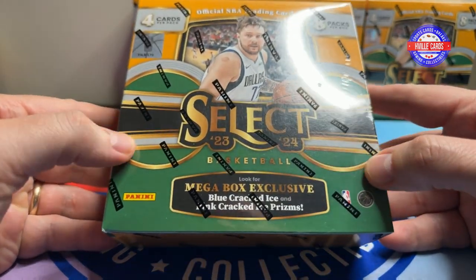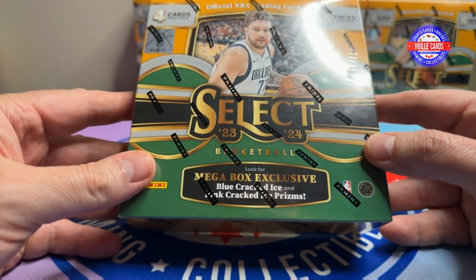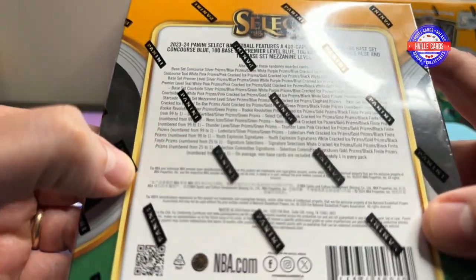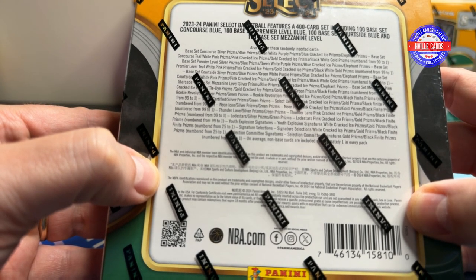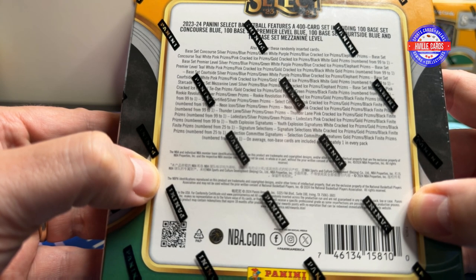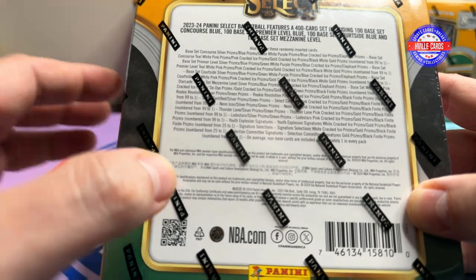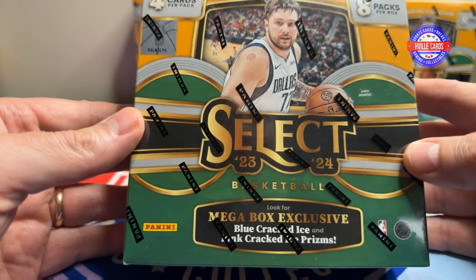And then I got these in the mail. I got four Walmart versions of the Select Basketball. These have the blue and pink cracked ice prisms. Eight packs per box. Absolutely loaded. You can get numbered to one. Someone pulled a Wimbanyama gold out of ten out of one of these retail megaboxes. So, you can get five-figure cards out of here. You can get autos. So, these are worth it. These are good.